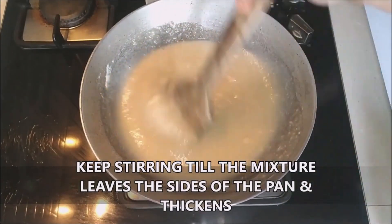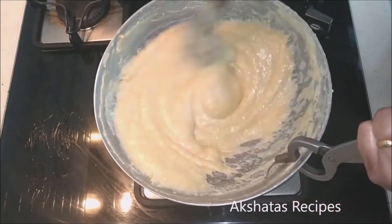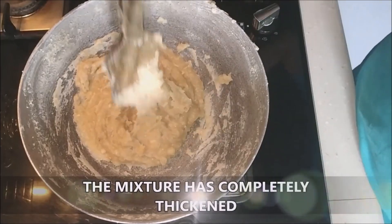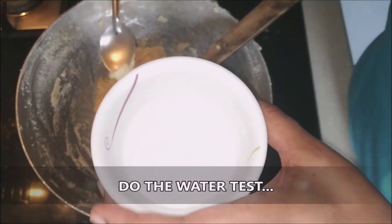This should take about two to three minutes. Within about 10 minutes your mixture will thicken nicely.